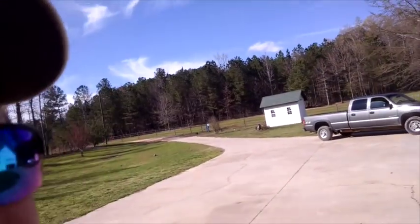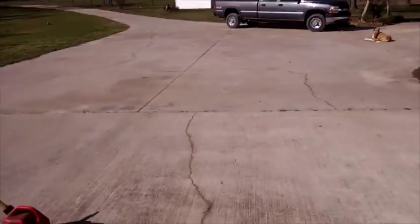Hey folks, Brian here with Bubbotanicals. Today we're going to be looking at building some swarm traps. Swarm season is upon us — it's a beautiful day. I just got a call from a friend who says the swarms are out there flying; he just caught a massive one. Good for him, not so great for me, but we're going to build some traps and see if we can get some of these guys.